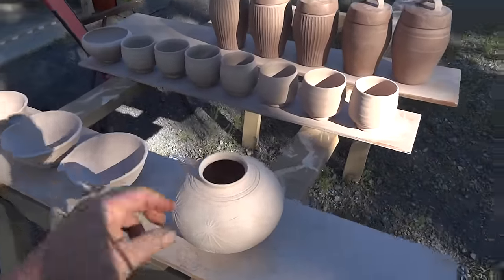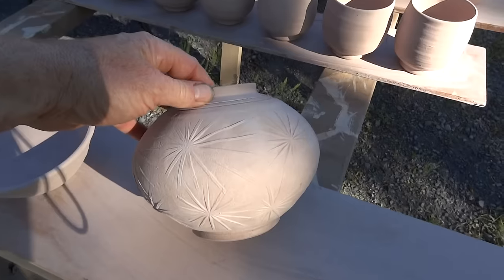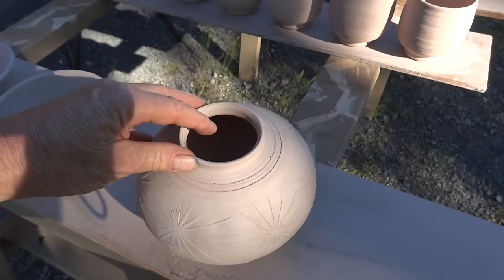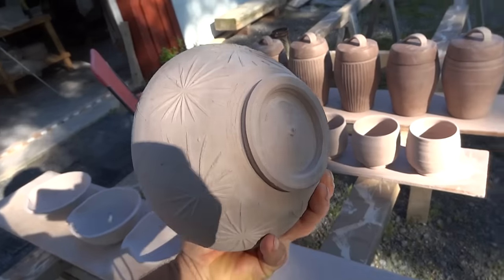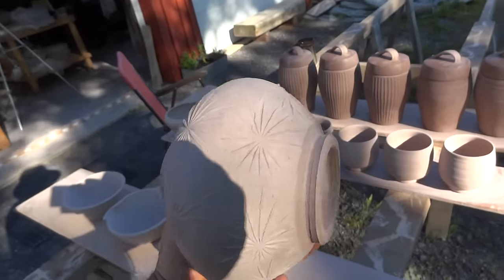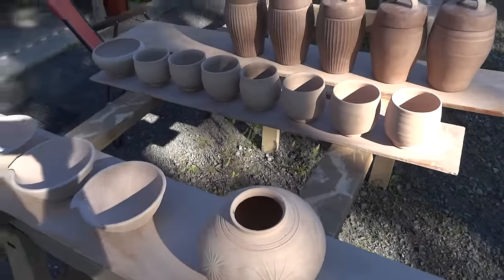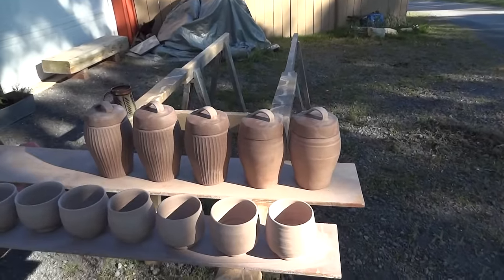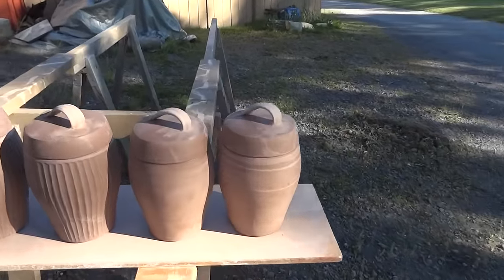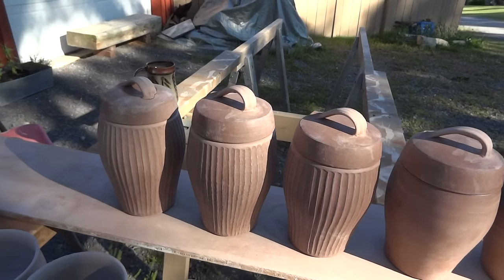A star paddled pot with a trimmed foot. Some tea bowls and some of those biscuit barrels that you saw me doing some clips on — some of those I've fluted.